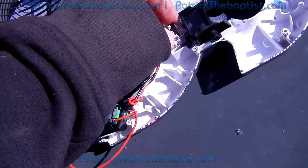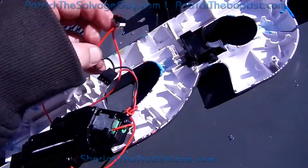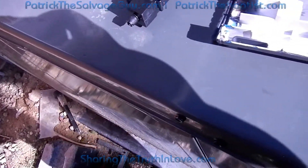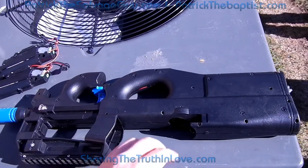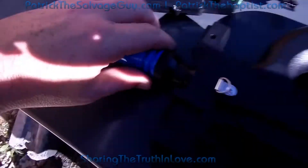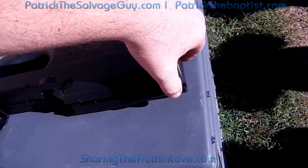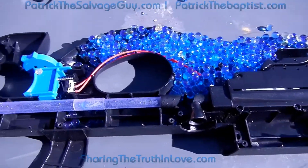I'm going to save these parts. Hopefully the mechanisms are actually good in these — we'll find out for sure. So here we are with the third one, and I'm pretty sure it's full of BBs. That tube's broke. Full of BBs. That tube's broke.